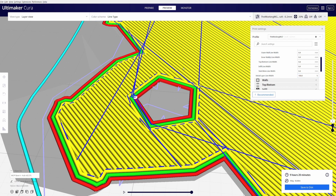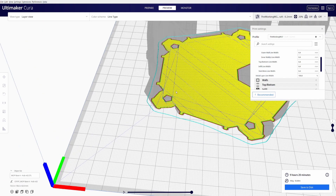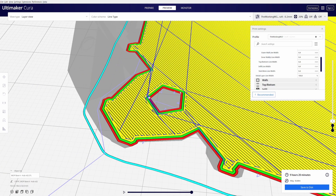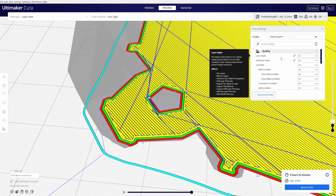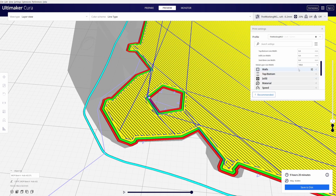That way, if there's any issue and I need to make adjustments on the fly for the first layer, I can do it from the printer itself and not from the slicing software — because once the model is sliced, put on the USB, and is in the middle of printing, you cannot make adjustments. I like to utilize the printer as much as I can to change settings and keep these settings as general as possible.